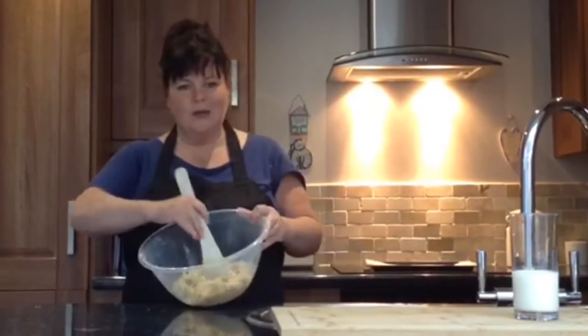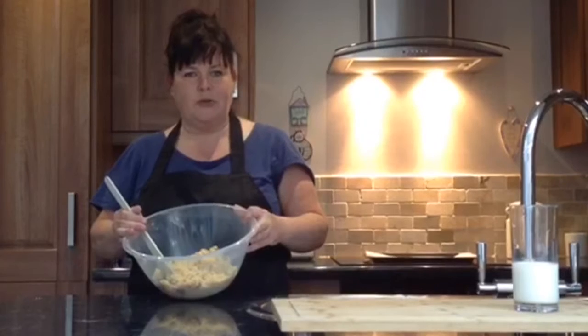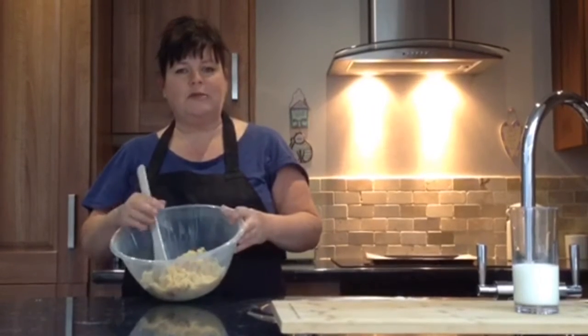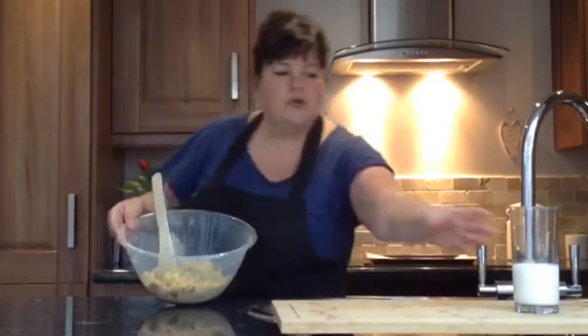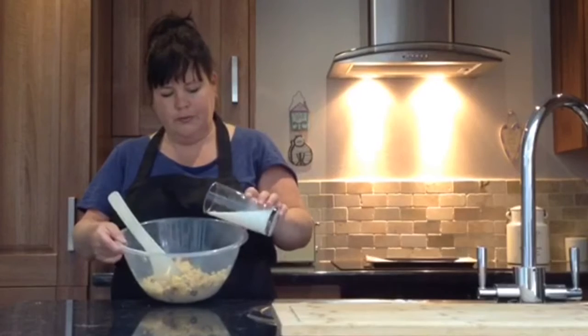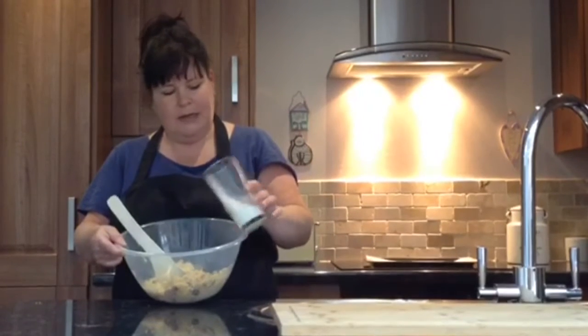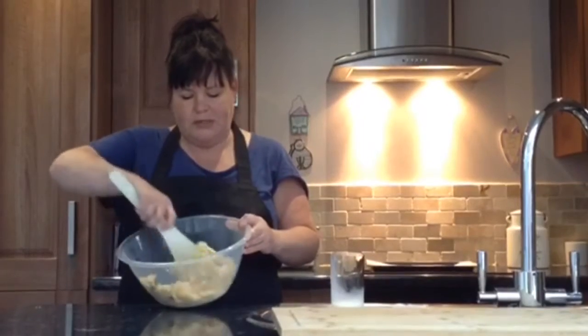As you can see, it hasn't quite come together yet, so we are going to add some milk to our mixture just so it becomes a nice stiff dough. We don't want it too sticky otherwise it will take too long to cook. So we are just going to add a little bit at a time — not too much, just a little bit — into the well and give it a stir until it comes together into a nice stiff dough.